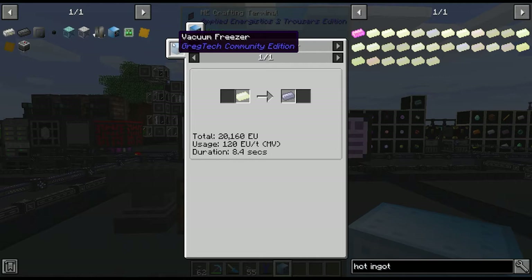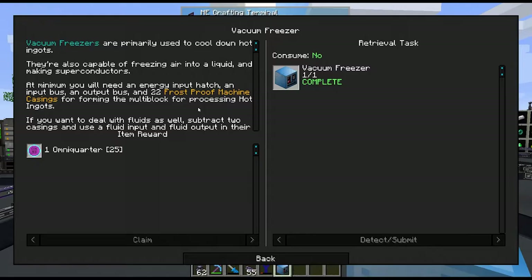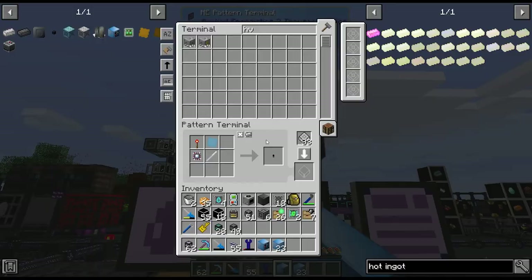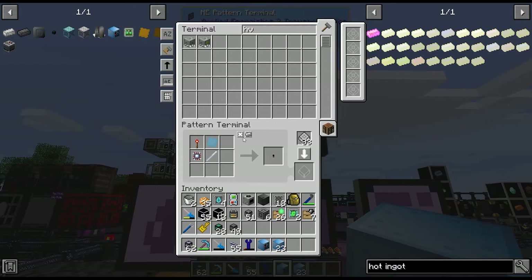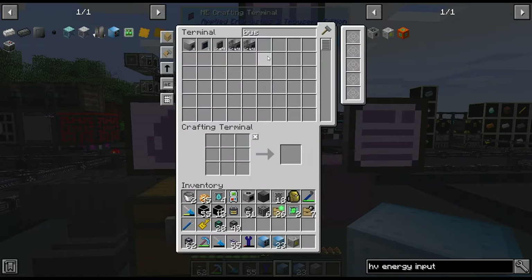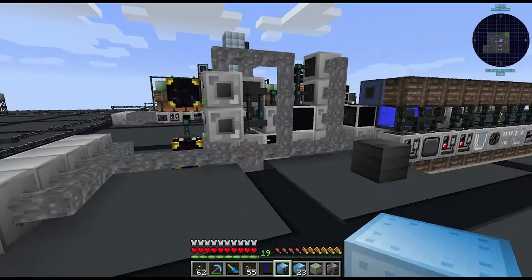The quest asks for 22 frost proof machine casings — I have those here. We need an energy input bus; might as well encode the recipe for that. We'll also need some input and output buses — I have those encoded. ULV will be fine since we just need one slot in each.